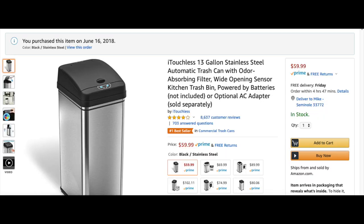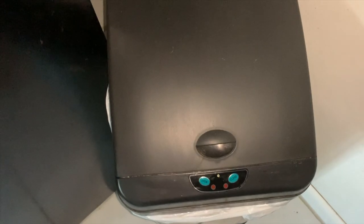Hello everyone, Mike here and I'm going to talk about the iTouchless Motion Trashcan. I've had it for about a year and it's still running pretty good.